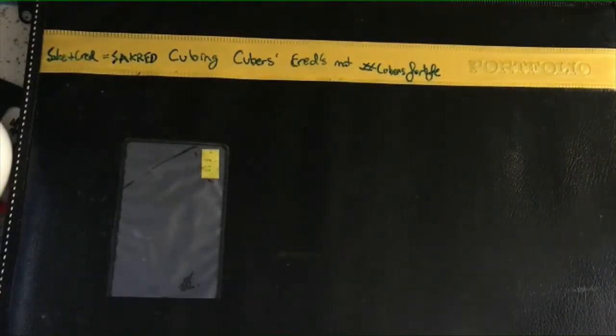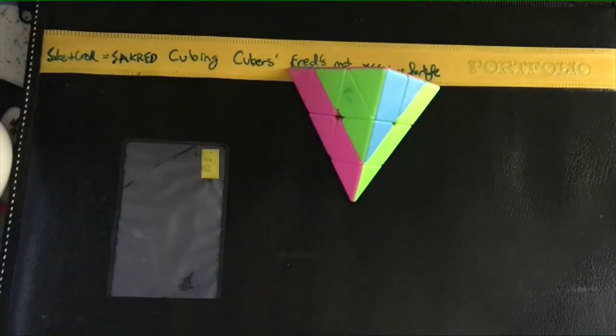Hey guys, Kred here. Welcome back to Jeanscuber. Today, I'm going to be teaching you how to solve the pyraminx.